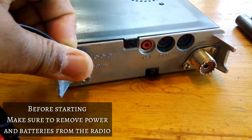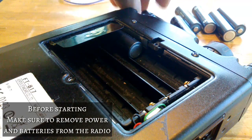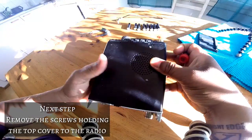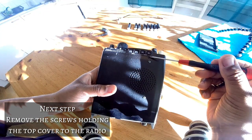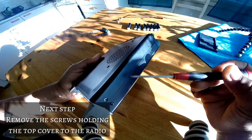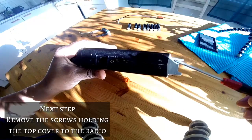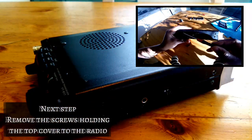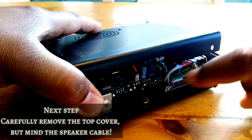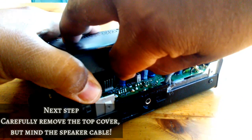Now the very first thing you'll want to do is remove the power lead and any batteries from the radio. Next, we'll be removing the screws that hold on the top cover of the radio. Now you can gently lift up the top cover, but not too much, because you'll have to remove the speaker wire from the main board before the top cover will come completely free.